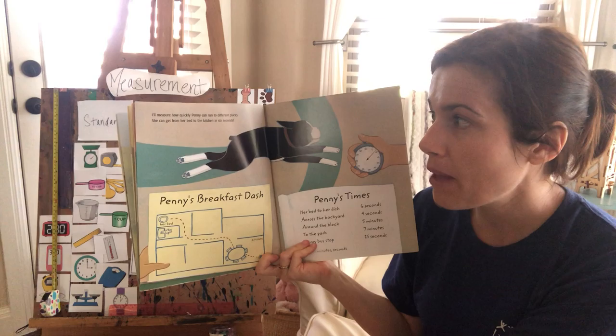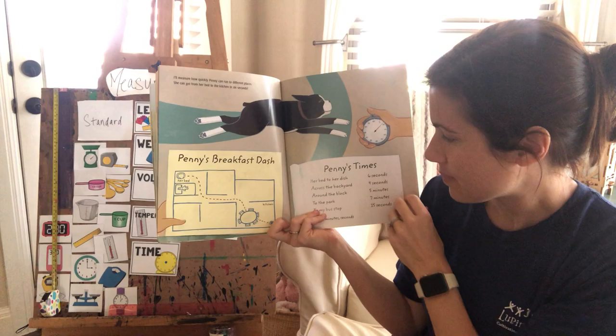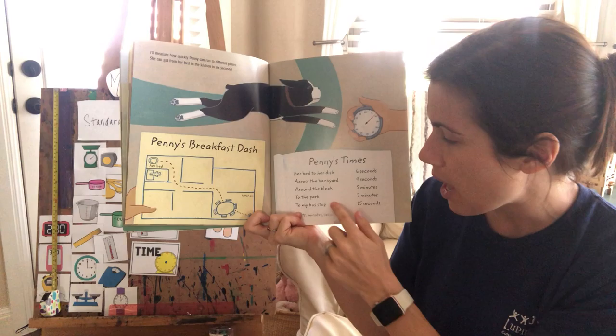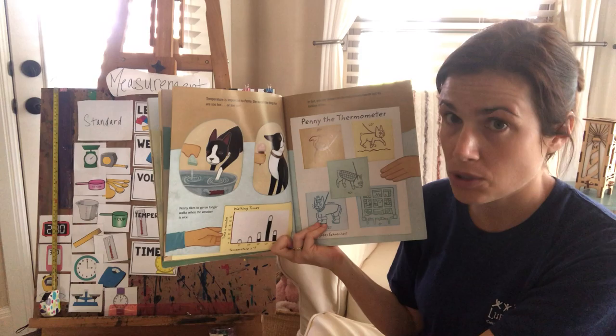Sometimes when she gives Penny a bath, it can take up to an hour. I'll measure how quickly Penny can run to different places. She can get from her bed to the kitchen in six seconds. She's created a map showing how long it takes Penny to get across the backyard, around the block, to the park, and to the bus stop — all different amounts of time.